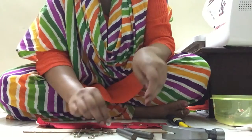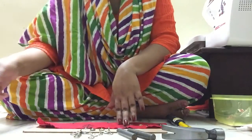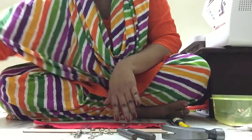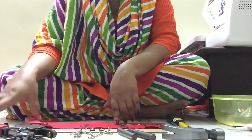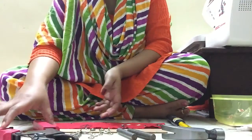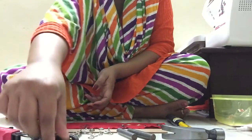A metallic snap can basically be used with fabrics with many layers, quilted bags, or leather bags — wherever prong snaps can't be used because of the thickness of the bag or the material. So now what I'm going to do is first make a small hole for the snaps to go through.